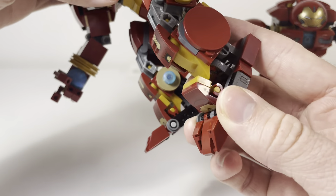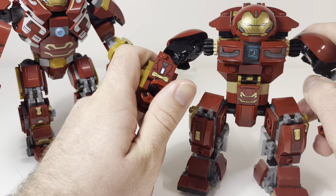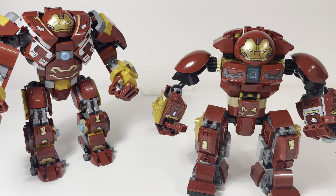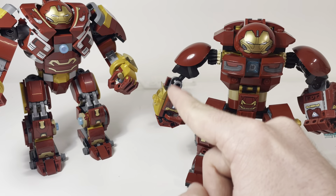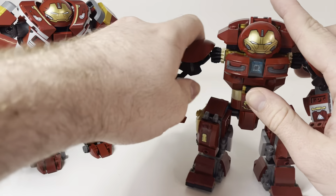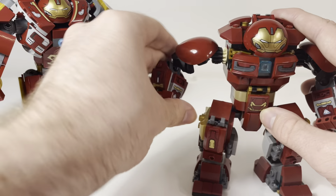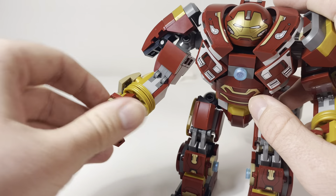Actually, this one does have a ball joint — yeah, at the bottom of the feet. But the arms and elbows are not ball jointed. This one does the thing that a lot of LEGO mechs do where instead of having a bicep and a forearm, it just has one arm with a hand attached to it. They still get the illusion of a forearm, but it's just kind of one piece. The new one actually has a proper forearm and then the hand, although it's not a jointed hand.